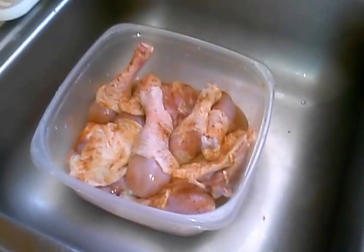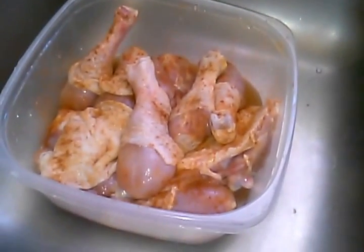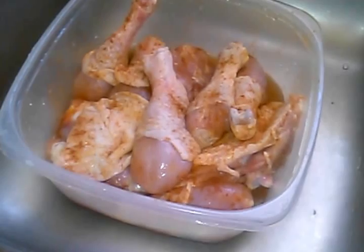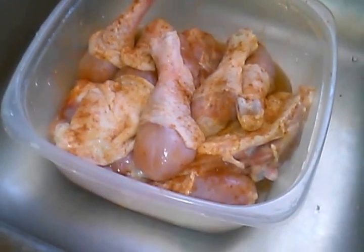Welcome to Cooking with Queen V. Today we're going to do crock-pot chicken. Here's my crock-pot and here's my chicken. What I did was I took leg quarters that were already split.